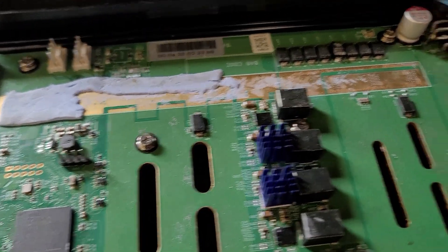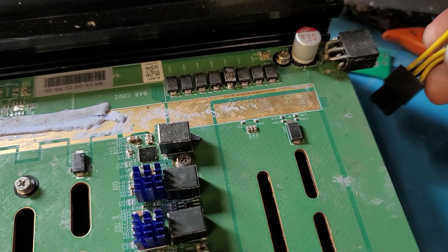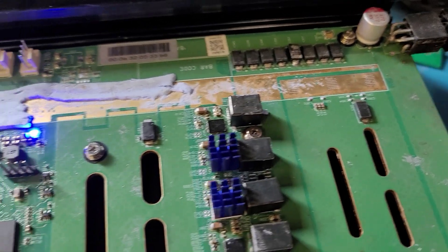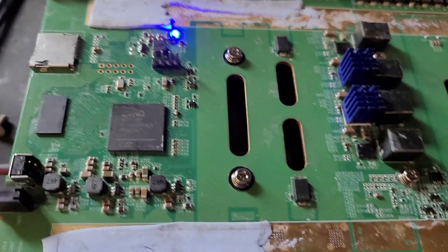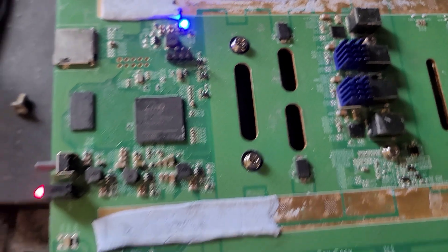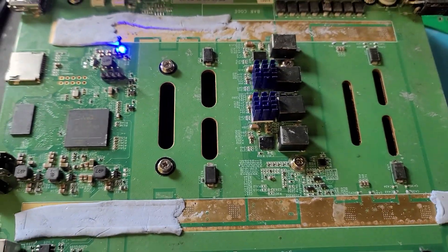Moment of truth — just plug it in here. Yes, it works! You know, this thing has a lot of other issues so I'm probably still going to use it for parts, but I just wanted to do this as an experiment. Thanks for watchin'.